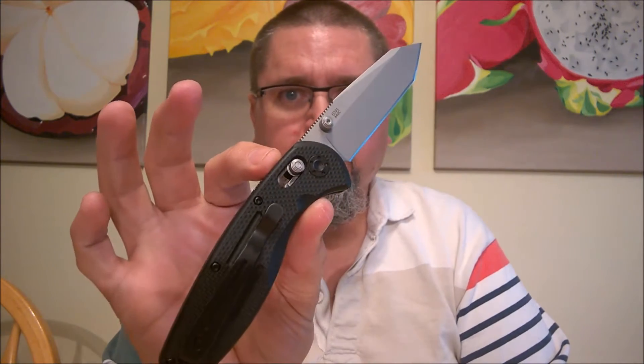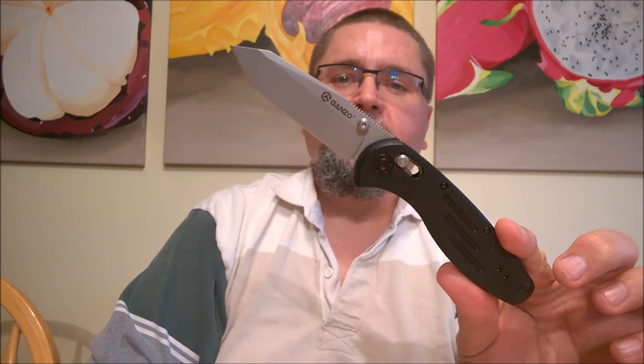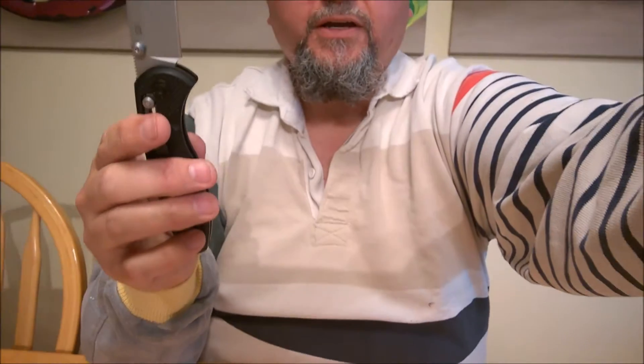Hi, this is Jake at Canadian Cutting Edge. Today we're going to take a look at the Gonzo 701. This knife has a very unique blade — there are very few knives out there that look like it. So without waiting any longer, let's bring you down to the benchtop where you can take a good look at this knife.